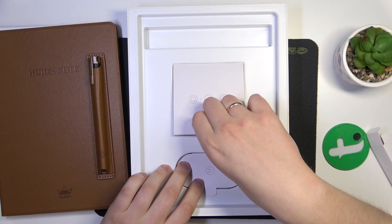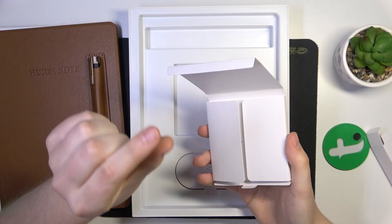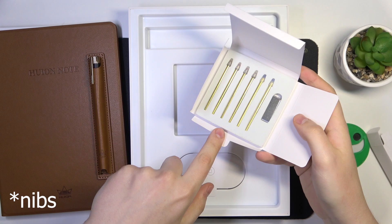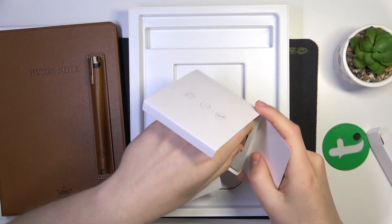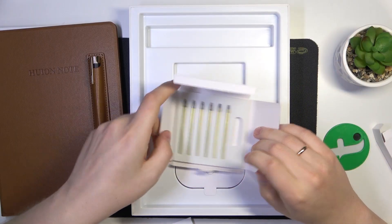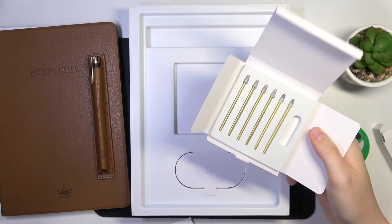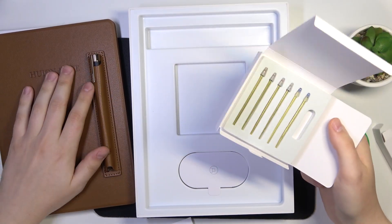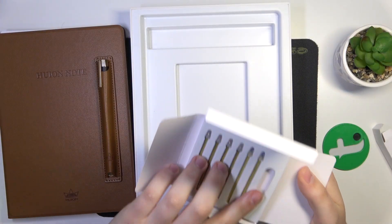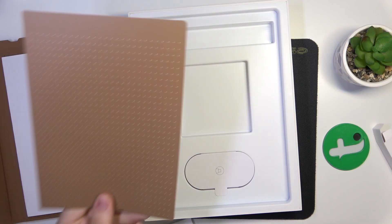These are the nibs for the pen, the top part of it. Here are the nibs as well as the nib injector — the tool for injecting the nibs — and different nibs that are designed for different purposes. Some of them you use with the digital ink on the papers; the plastic ones you should use with the tablet cover.